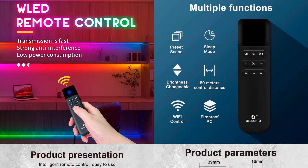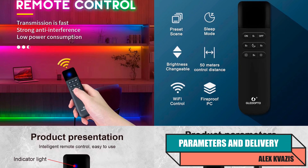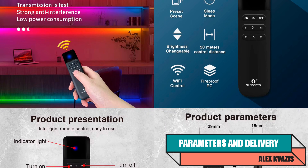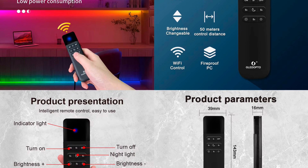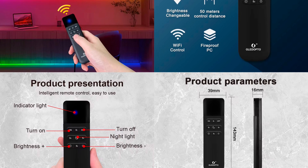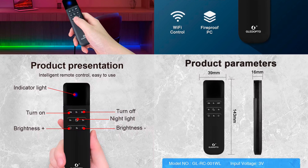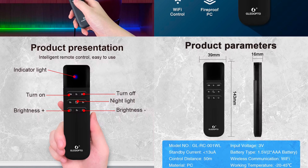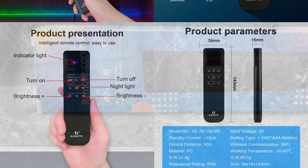Device type: remote control. Model: Glodopto GL-RC001WL. Interface: Wi-Fi. Number of buttons: 9. Power supply: 2 AAA batteries. Standby power consumption: less than 13 microamps, i.e. only 13 millionths of an ampere. Transmission power: 6 dBm, which corresponds to approximately 4 milliwatts. Range: up to 50 meters. Protection class: IP20. Size: 39 by 16 by 143 millimeters. Weight: 62 grams.